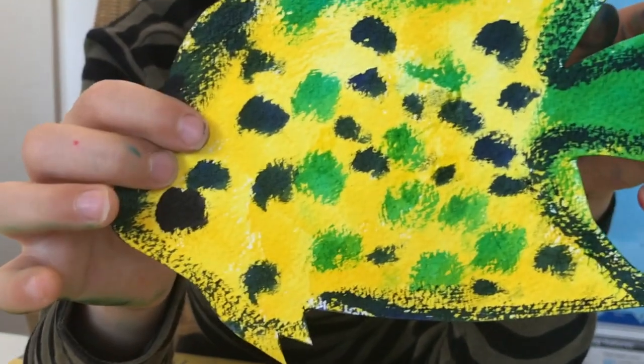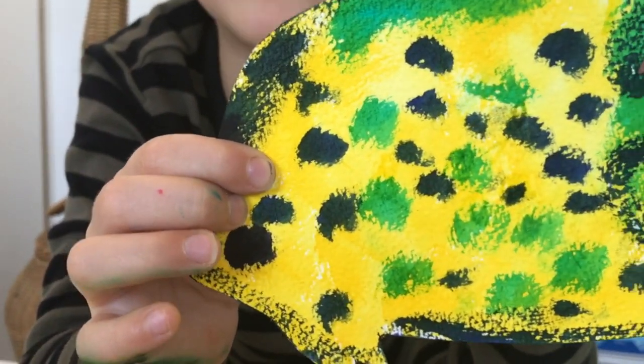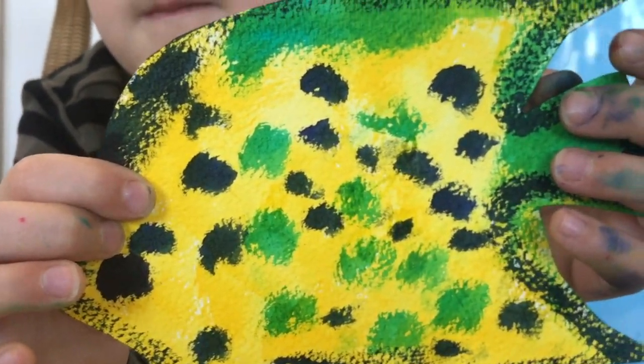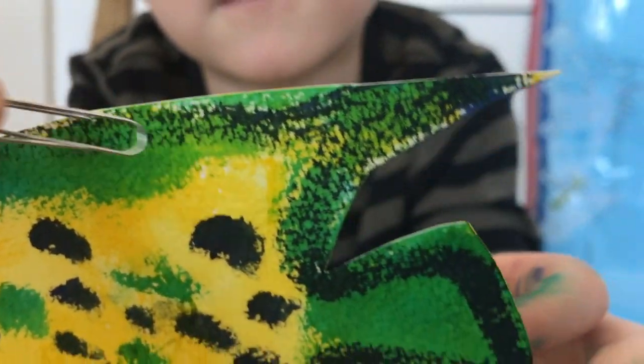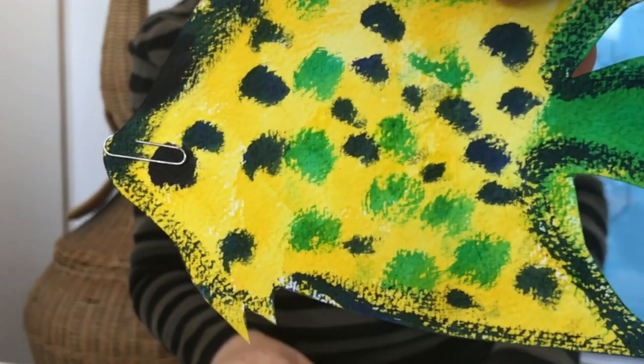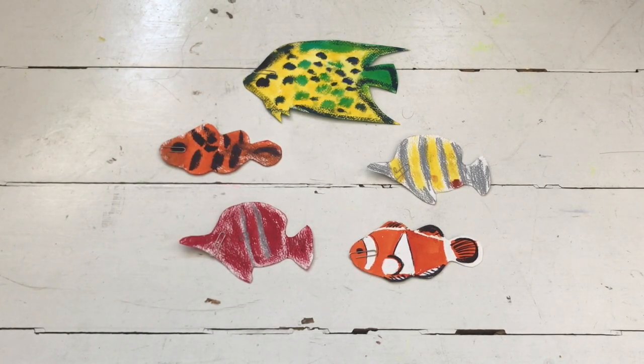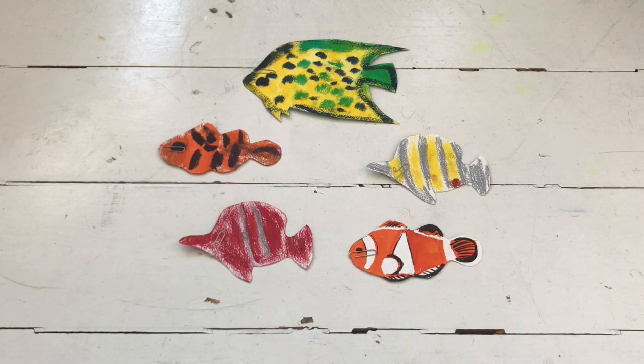So Aurelio has finished his fish now — the shape that I drew for him and cut out. So now the next part is to take your paper clip and put it on the nose of the fish, like so. Here are our fish that Aurelio has decorated. You can make many more of course, and we've put the paper clips on each of the fish around about the front of their face.